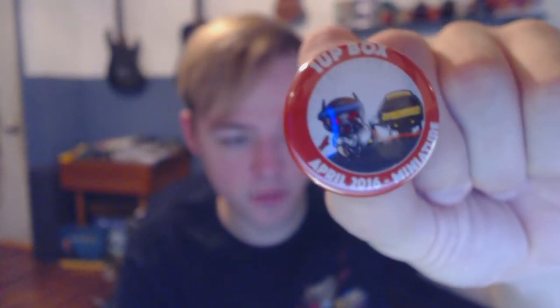And finally, finally, we have the 1UP Box pin. Every month it comes with a pin, so if you're a pin collector you can get into that. This month is the 1UP Box April 2016 miniature pin, and it's got Ant-Man and what I assume is an ant — yeah, from what I can tell that's an ant — racing! And of course Ant-Man wins because he's the superhero after all. There's the pin.